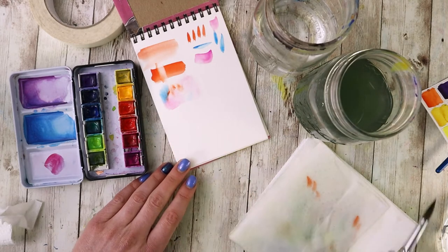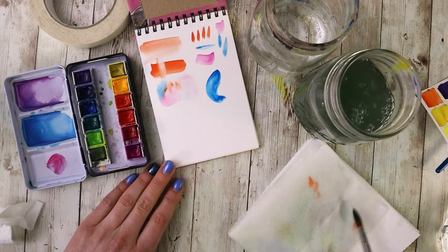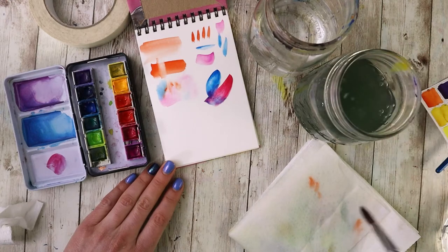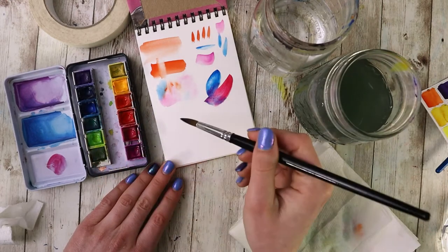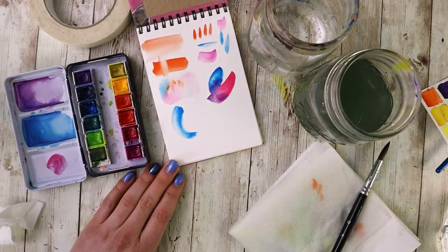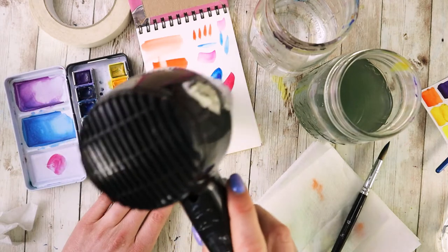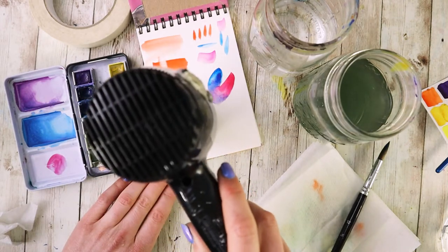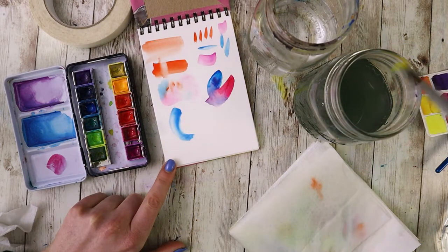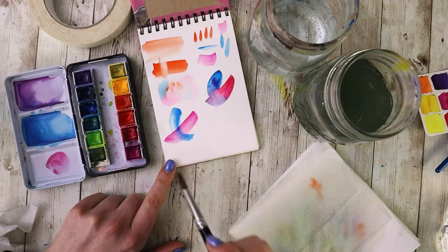Layering is one of the key things to learn in watercolor, because sometimes you have to wait, and patience can be a very difficult thing, especially when you're excited about a painting. Let's say you had two shapes and wanted them to overlap without completely mushing together. If you don't wait, all those colors just blend together — it looks beautiful but you can't see the definition between the two transparent layers. With layering you need to make sure the paper is completely dry; if you're impatient you can use a hair dryer to speed up that process. Then when you place your next stroke on top, it will layer nicely and you'll be able to see both strokes with distinct shapes.